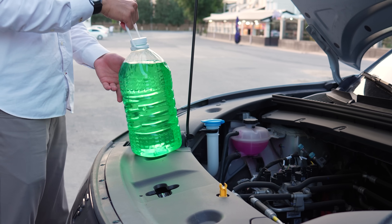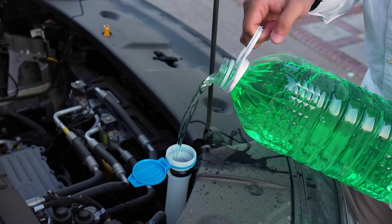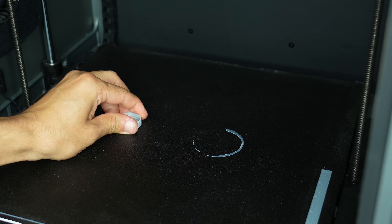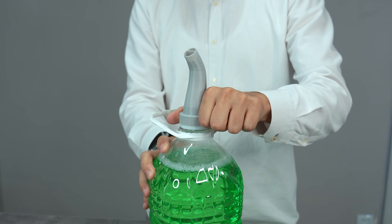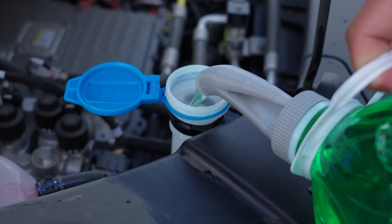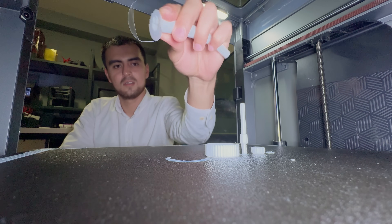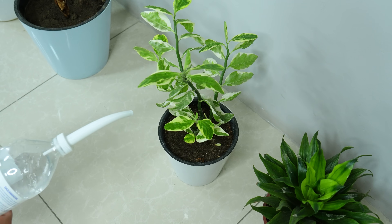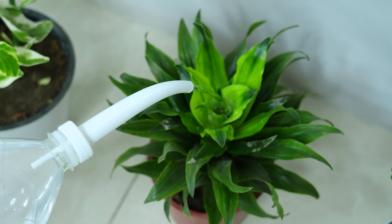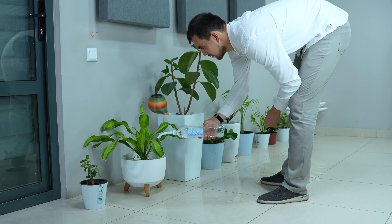If you've ever tried pouring liquids from large canisters, you know the struggle — the glugging and splashing. This simple yet effective spout with vent for canisters solves all those problems. After a quick assembly, mount it to your canister and it ensures a smooth, controlled pour every time. It also has a smaller version for pet bottles, perfect for indoor plants or seedlings, giving a precise, gentle flow. Repurpose your plastic bottles and give your plants the perfect drink without glug and splashes.